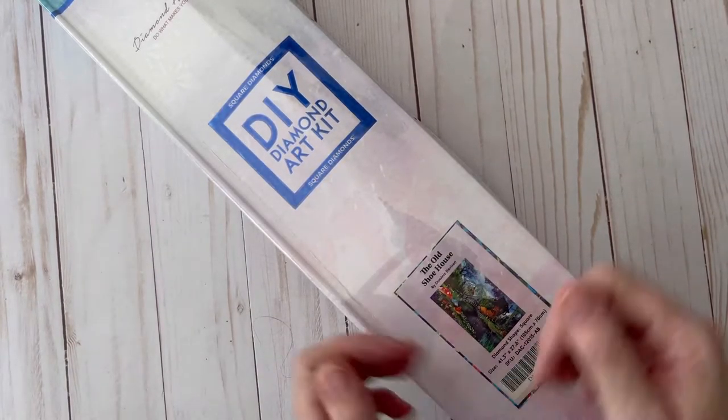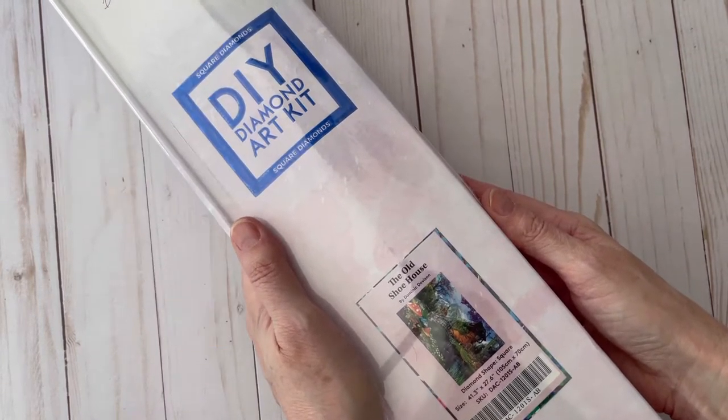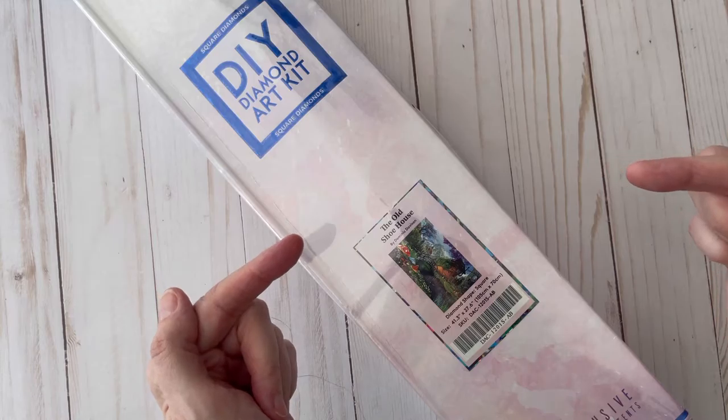Welcome to Diamond Painting with Laura. I am so excited to show you this really huge old shoe house Diamond Art Club canvas. I haven't unboxed it yet and we're gonna do it right now. So let's check it out.